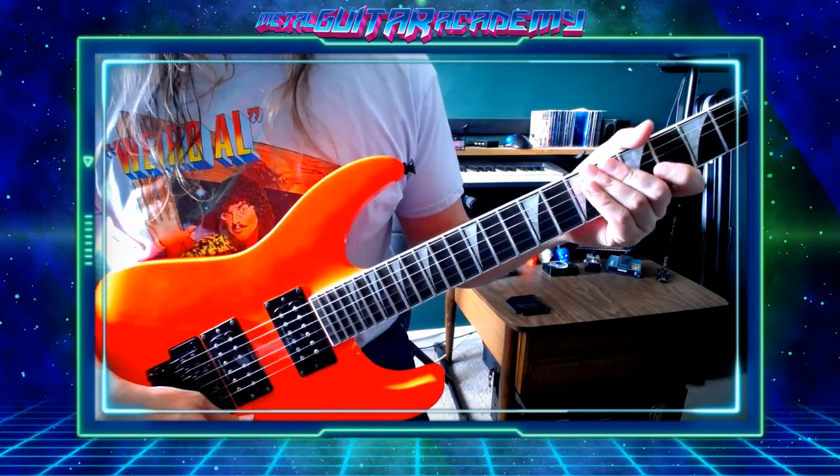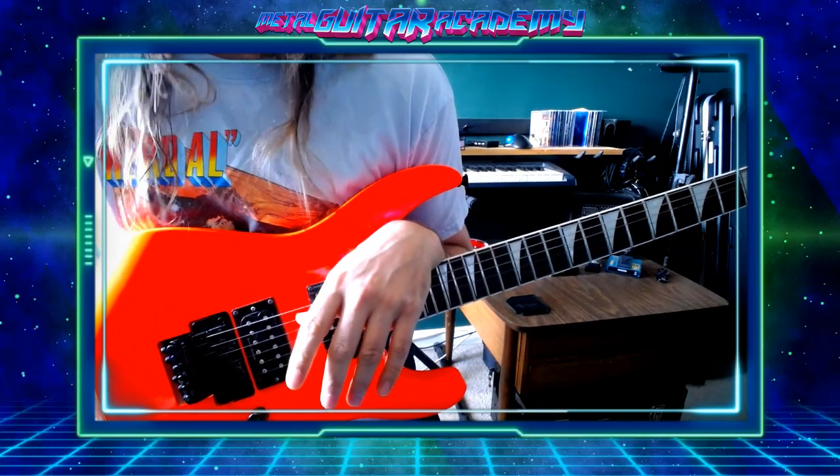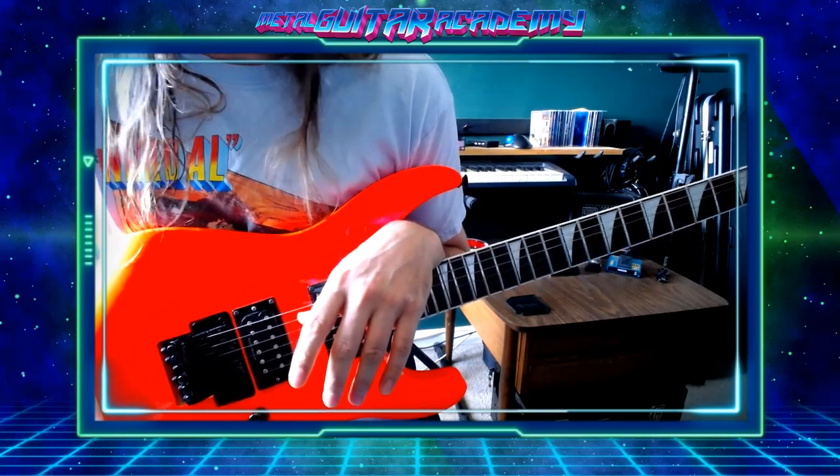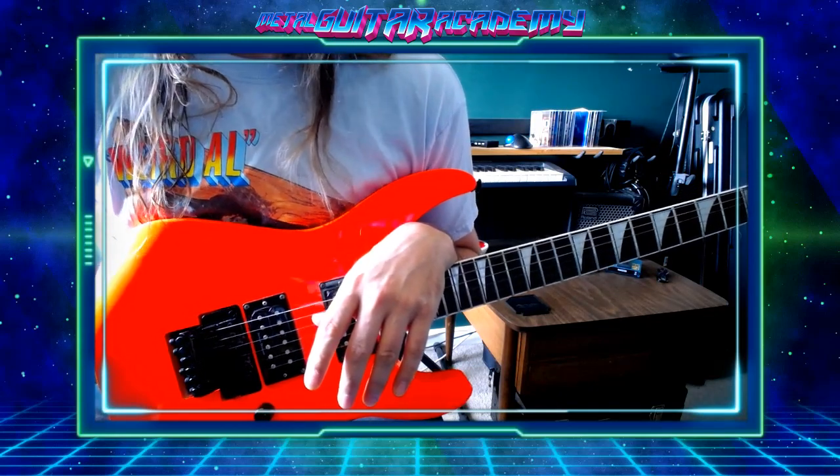Not bad. Check out those details as you do this. And I will see you next time for Volume 9. Alright guys, keep shredding.